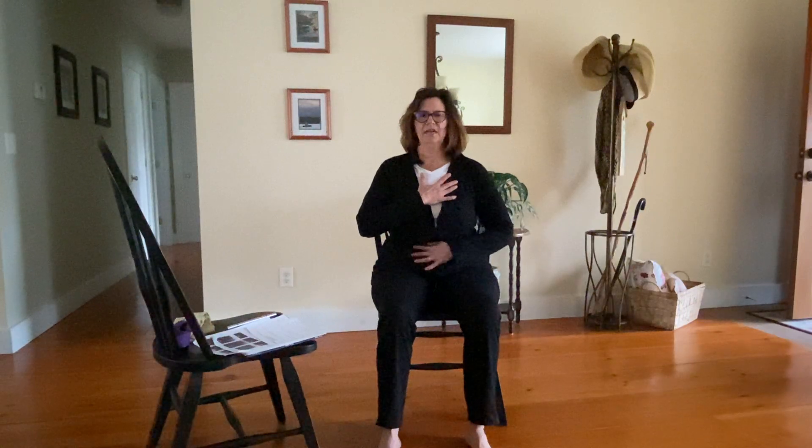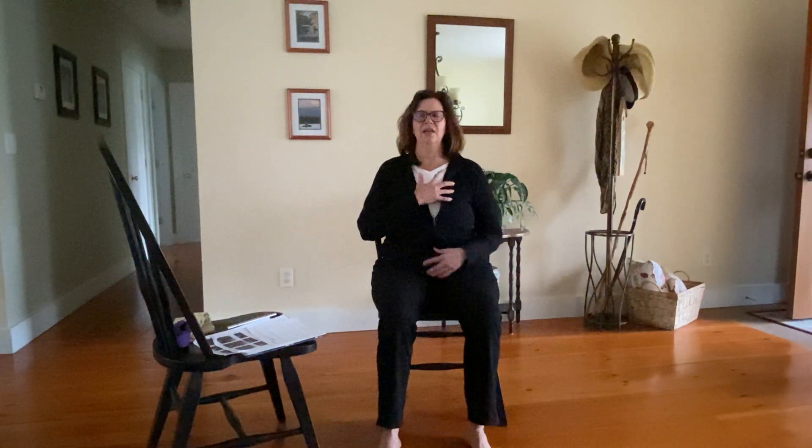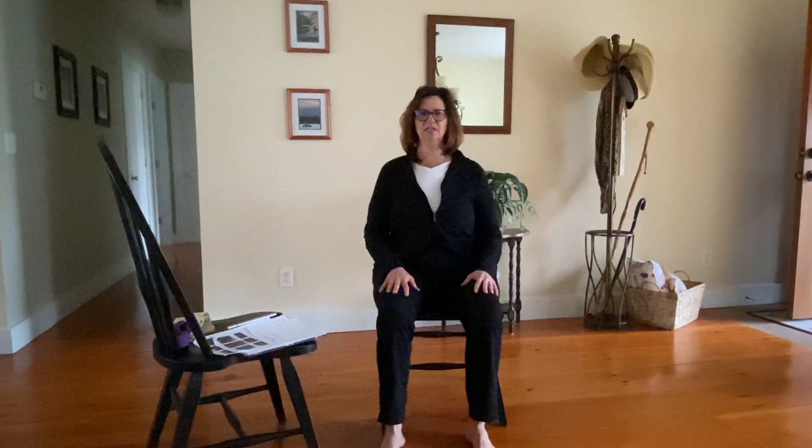Place one hand on your heart, one hand on your belly. Maybe close your eyes and feel that energy building. Then as you exhale, let your hands come back down. Take a breath in — check in, make sure your feet are in position. Shift yourself back and forth on your sit bones. Let your hands rest, palms down on your thighs. Your hip bones connected to the chair, nice long spine, shoulders back and down. Really telescope that spine, stretch the crown of the head toward the ceiling.